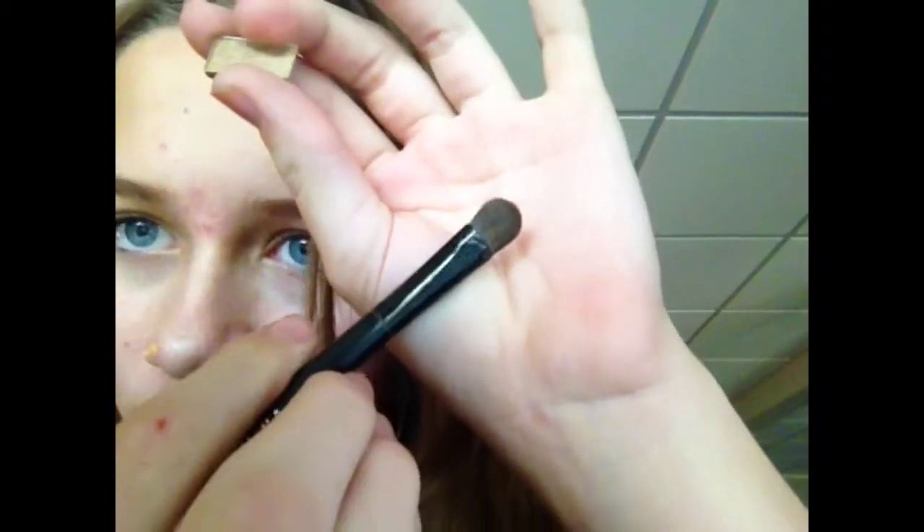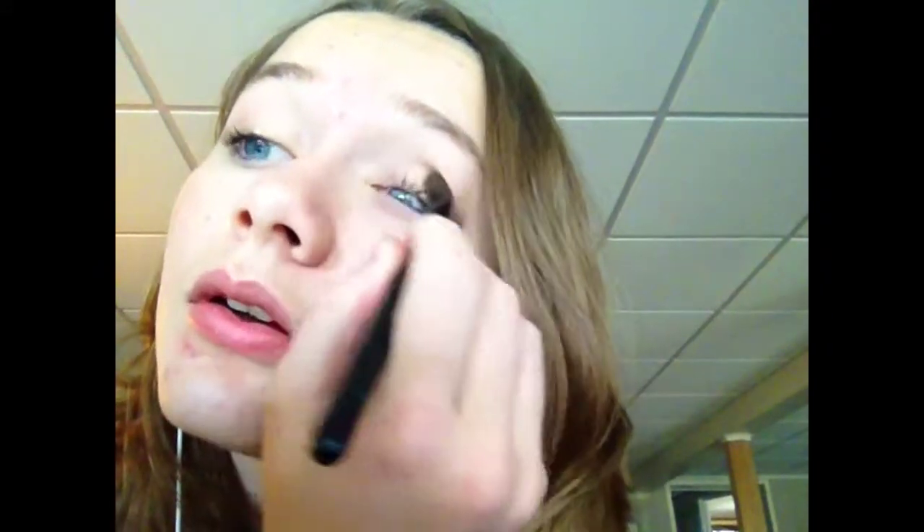I'm taking this kind of neutral shimmery golden shadow — I got this at an Icing palette; Icing is a store. I'm using my Victoria's Secret flat shader brush, which is kind of discontinued, and just swiping that all over my lid. It's a really pretty color, and this look is all about layering.